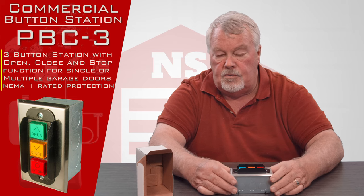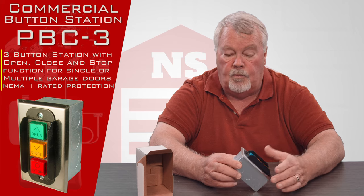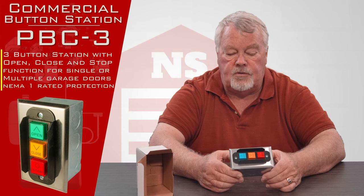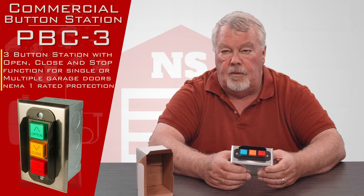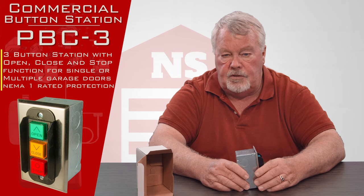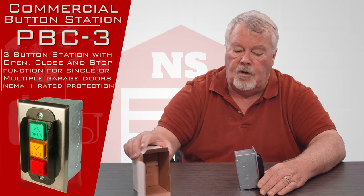Usually the wiring diagrams are in a little plastic bag up in the control box. If not, if you have your original instruction manual, there's generally a wiring diagram in there. And again, most major manufacturers maintain websites where you can also view that kind of stuff online. If you're having trouble coming up with a wiring diagram, we have a pretty extensive library and in most cases we can help you get those drawings that you need.